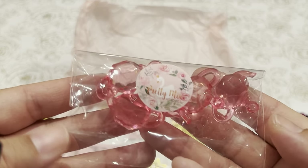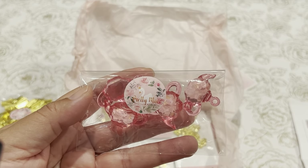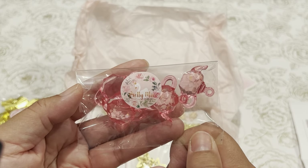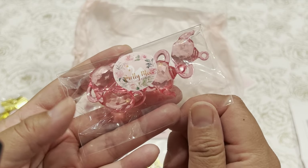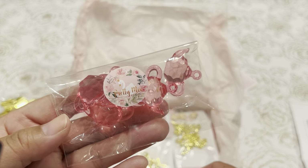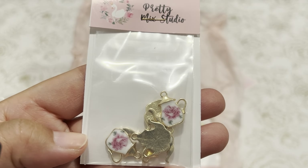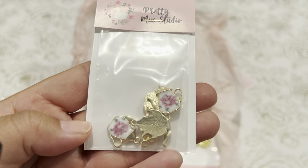My stepdaughter has a birthday this month and I'm doing a Disney-themed birthday surprise get-together with family. I'm doing Alice in Wonderland, so I'm going to try to do something with these little teapots. She also has these little gold enamel teapot charms — so cute.